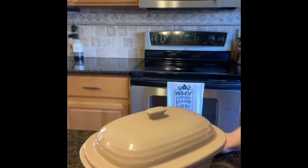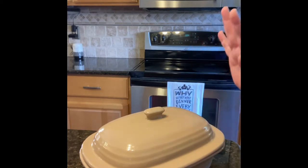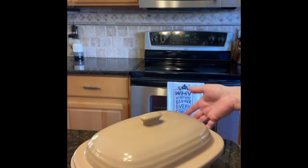Hey friends, welcome back to my kitchen. This is Carly. Today is a Sunday and it's fall, and I'm thinking that a roast chicken dinner is the way to go tonight. So I'm going to feature some of our stoneware.